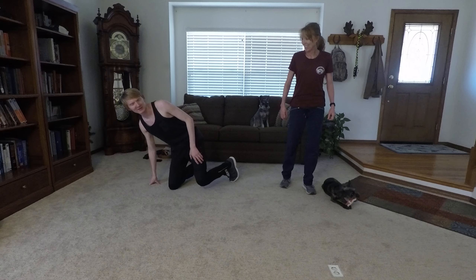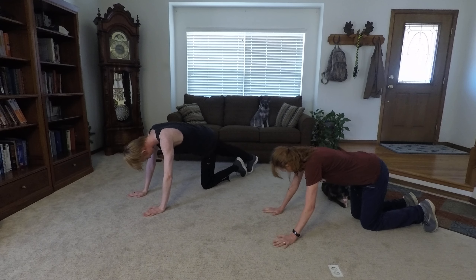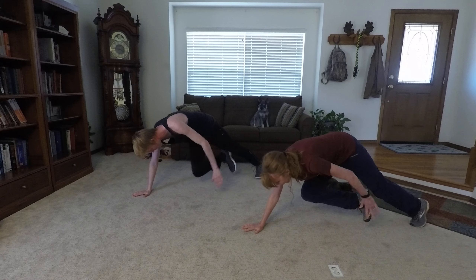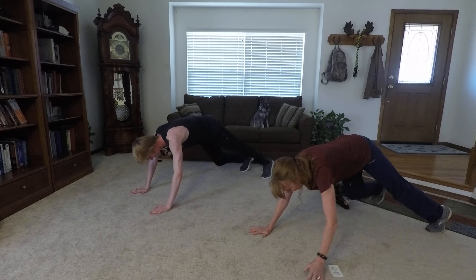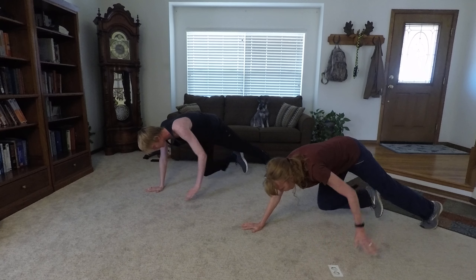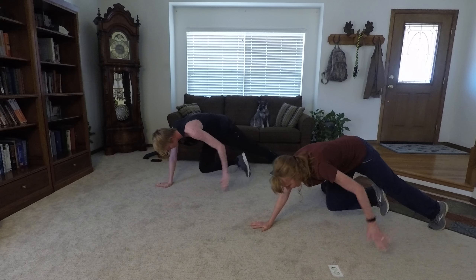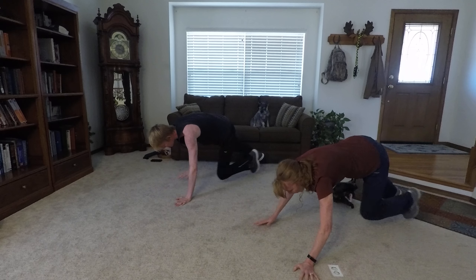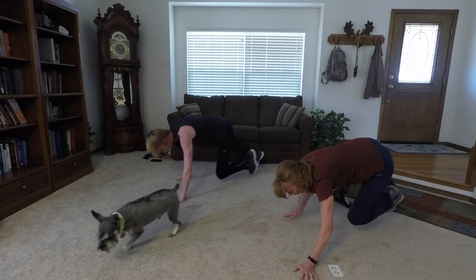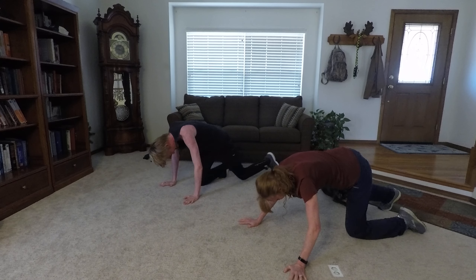We ready? Always ready. Three, two, one, begin. One, two, three. Try not to rotate your hips too much. Four, five, six, seven, eight, nine, ten — halfway — eleven, twelve, thirteen. Try to breathe. Fourteen, fifteen, sixteen, seventeen, eighteen, nineteen, twenty. And relax.